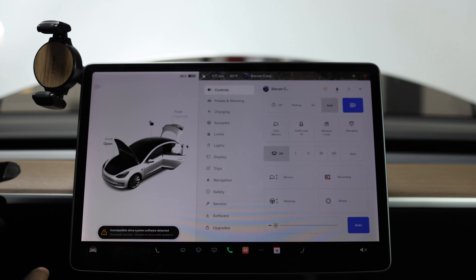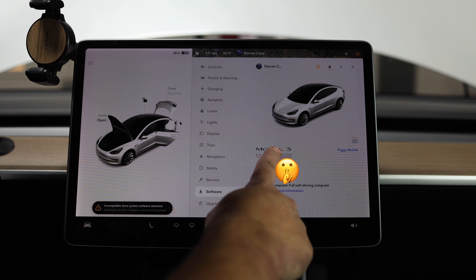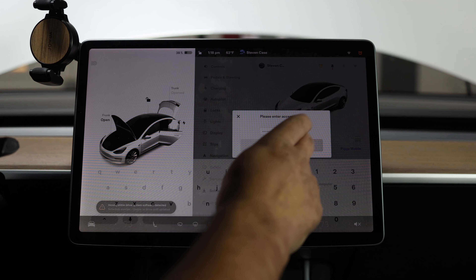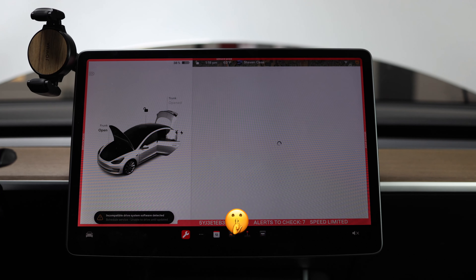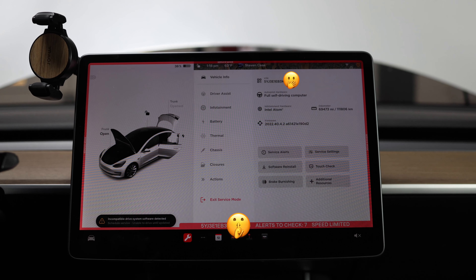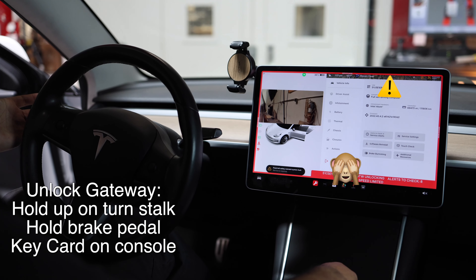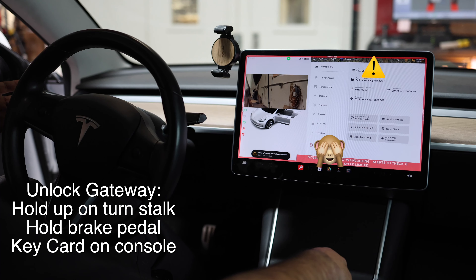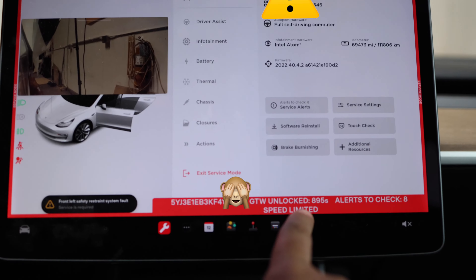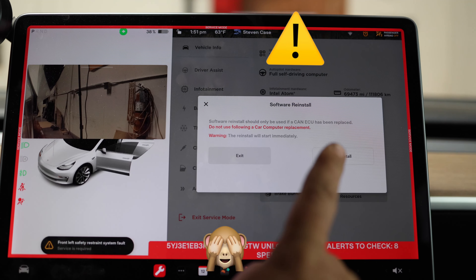We're going to go into service mode: go into the main menu, then software, and hold down on your logo. Enter service, then enable. We're going to unlock the gateway first — you've got to hold the right blinker, have your key card in the car, and hold the brake. Just do it for 10 seconds and it'll say unlocked.